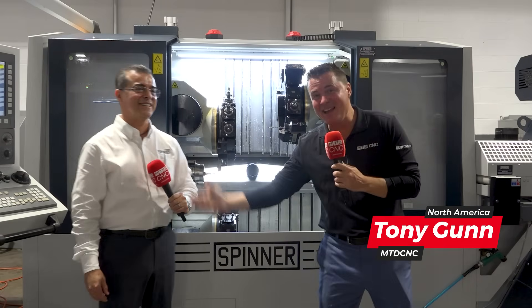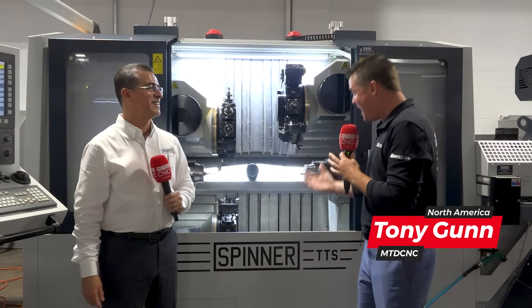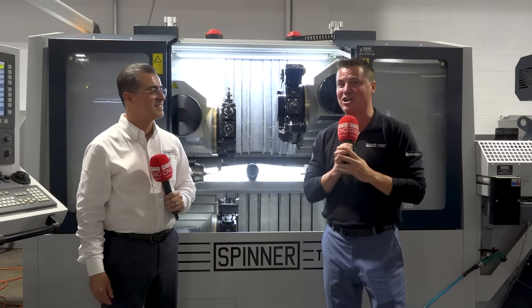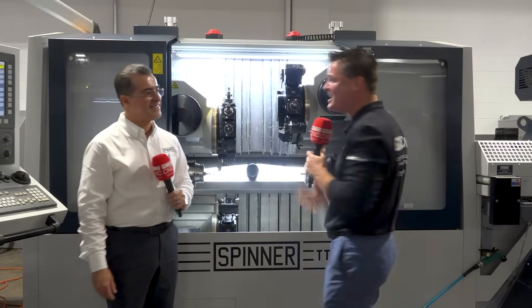You guys recognize this famous young man? It's always a pleasure when I get to speak with Tony. Today we get to talk about technology I enjoy as well — the Spinner machines. So don't turn your heads, put down your coffee, get excited. Are you listening? Yes, we're that excited today, Tony.